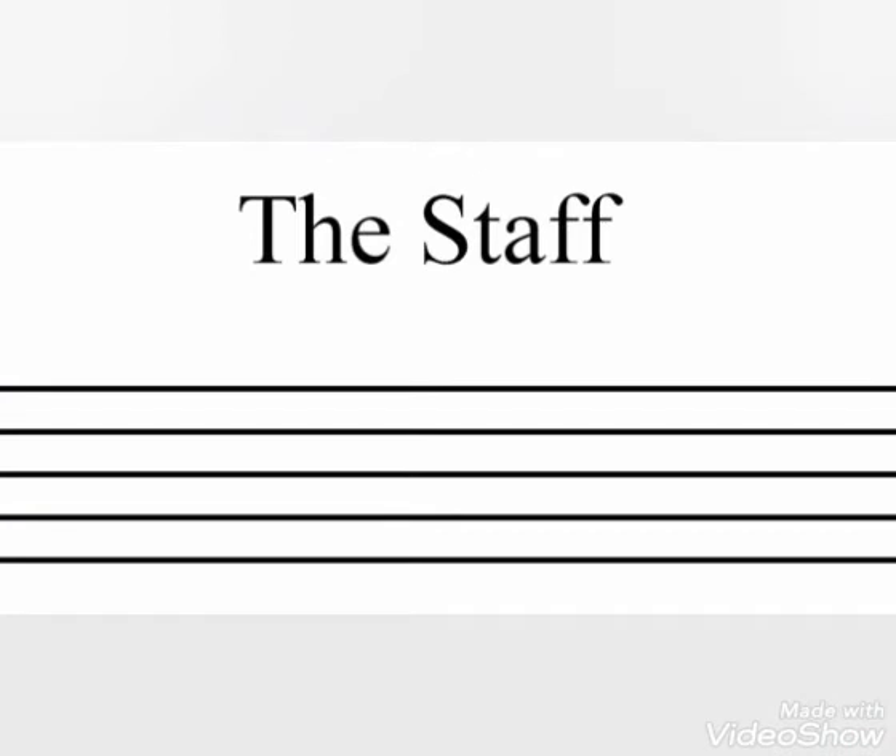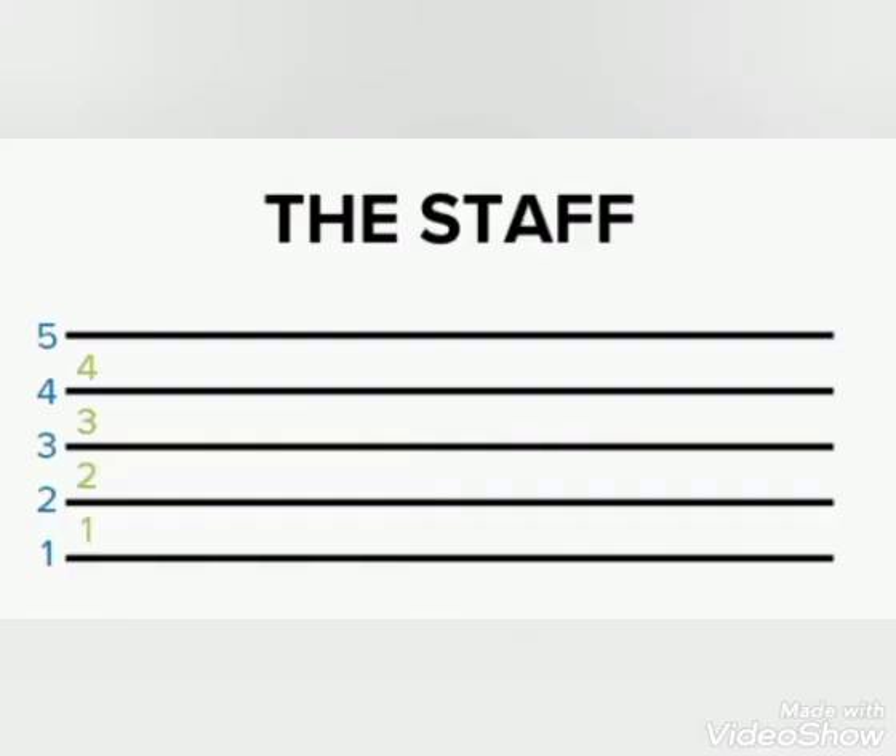Now it's time for us to know our staff. A staff has five lines and four spaces. Five lines and four spaces. Can we count the lines? Let's count together: one, two, three, four, five — five good lines! Now let's count the spaces: one, two, three, four. So we have five lines and four spaces.